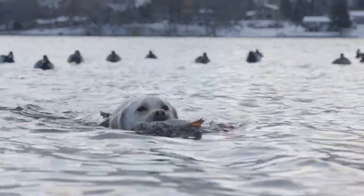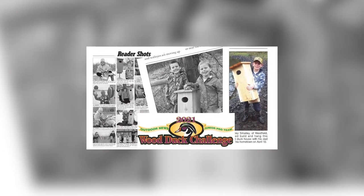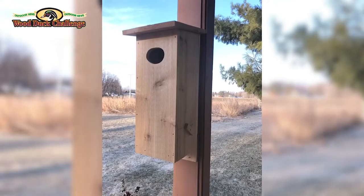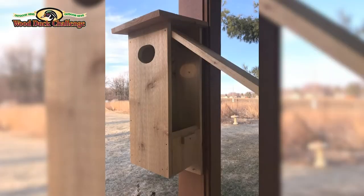The Outdoor News Junior Pro Team Wood Duck Challenge is a project you can do to help wood ducks. Check out your copy of the Outdoor News for blueprints on how to build a nesting box. Then take a picture of you with the box mounted near a pond or body of water where wood ducks can find food.